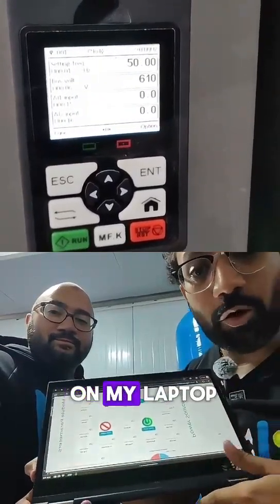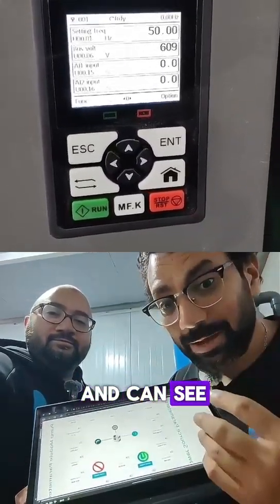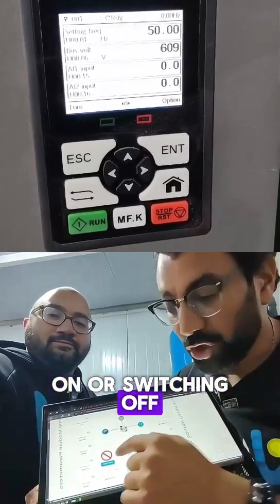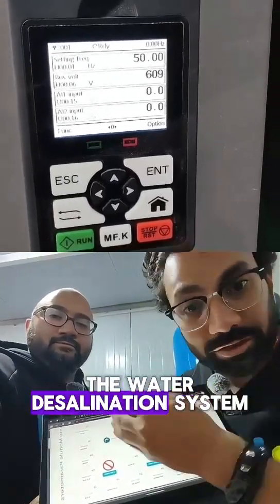As you can see here, I am opening on my laptop the platform for remote monitoring and control, where you can monitor many electrical and water parameters. You can also do switching on or switching off for the inverter, which consequently controls the pumping for irrigation and the pumps in the water distillation system.